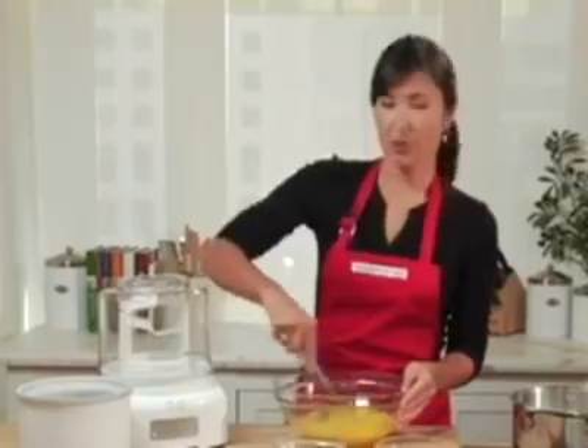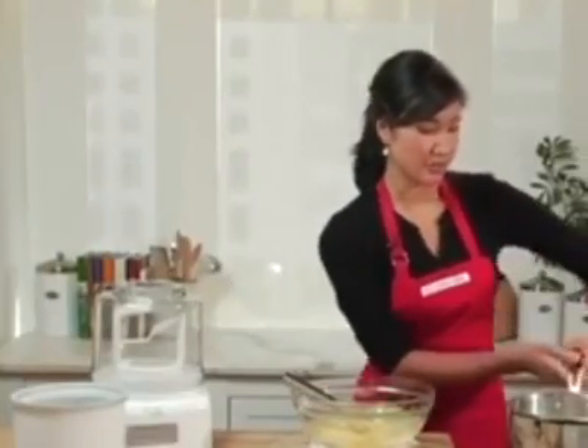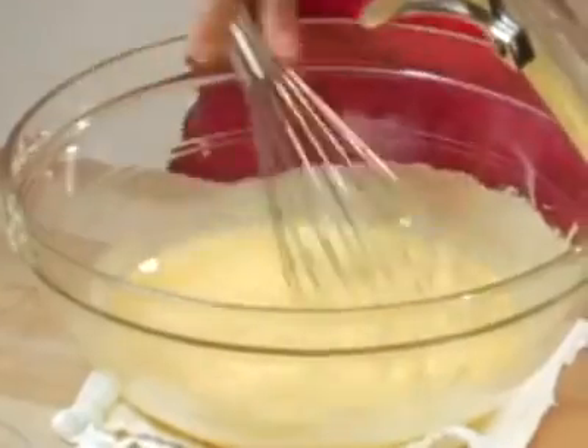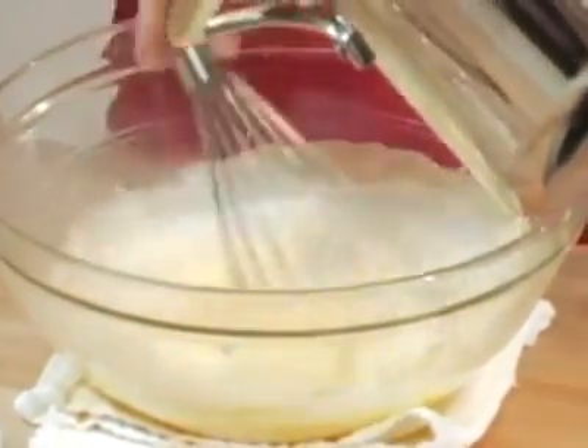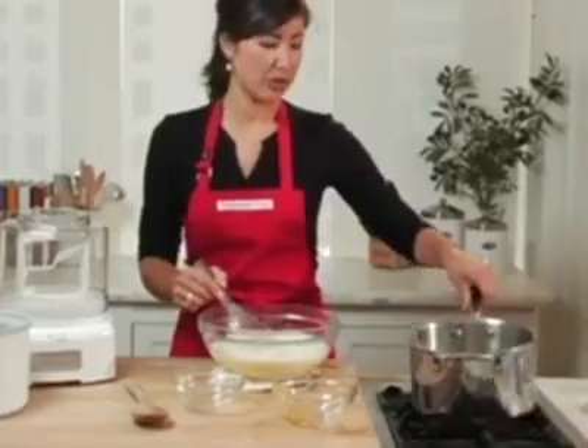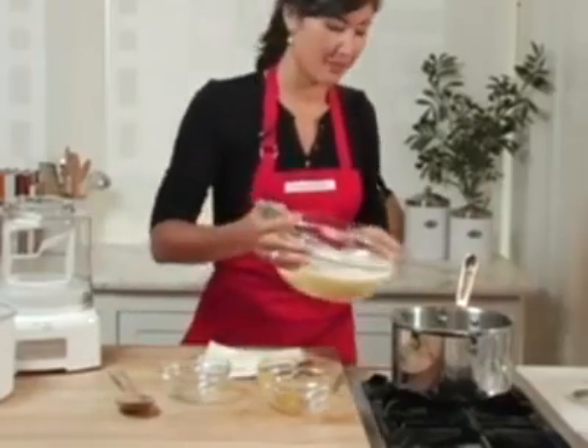Eggs are looking good. I'm going to wait for the half and half to get hot, and then we'll move on with the next step of our recipe. My milk has come up to the right temperature, so I'm now going to pour it very slowly into my eggs and sugar mixture. You can see I placed my bowl onto a towel to keep it stable. My mixture is now well combined, so I'm going to put it back on the stove to cook for a few more minutes and thicken up.